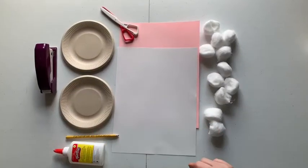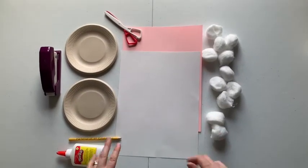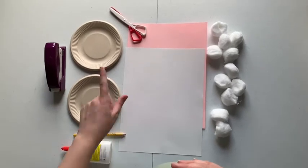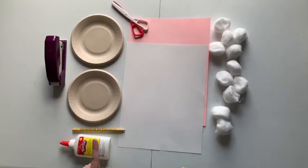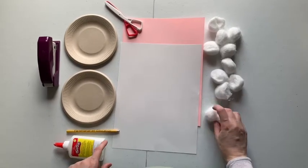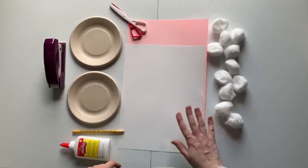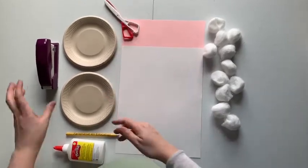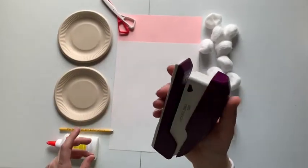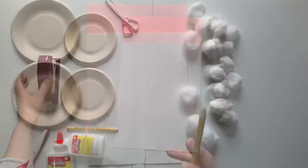The craft we're going to be doing today is called Fluffy Bunny. What you're going to need for this craft is two paper plates, a pencil, some glue, some large cotton balls, a white piece of construction paper, a pink piece of construction paper, some scissors, and our handy dandy stapler.